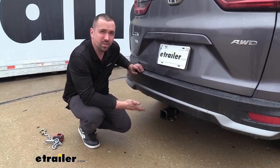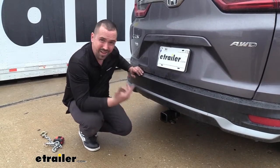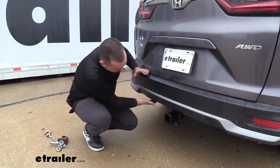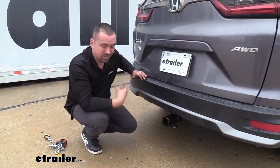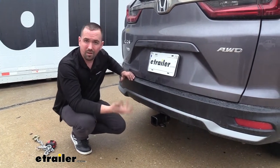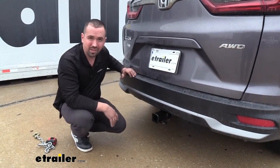This is what the trailer hitch is going to look like when it's installed, and the great thing about it is the hidden cross tube. That means the metal main part of the hitch where it attaches to the vehicle is actually hidden in the rear bumper, so the only thing hanging down is going to be the receiver of the hitch. It gives you a nice clean look yet you still have the full usability of the hitch.